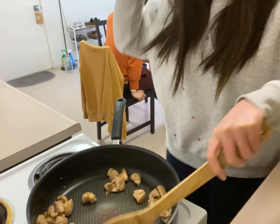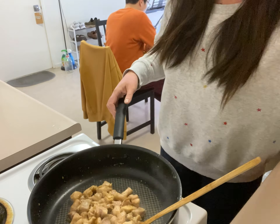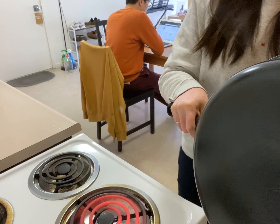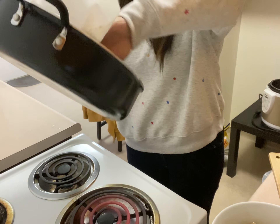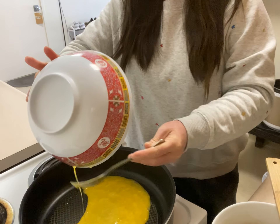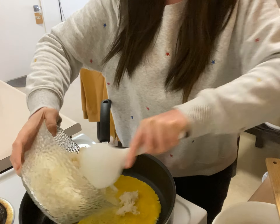I use high heat to cook the shrimp and the chicken. Once that is done, I put it back into the container. Then I use kitchen paper to wipe the pan and add one tablespoon of oil, then quickly add the rice inside.